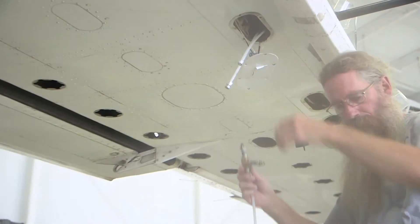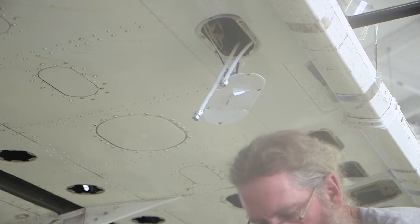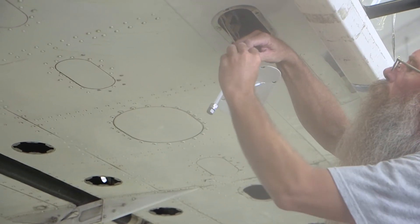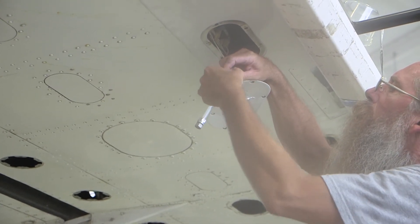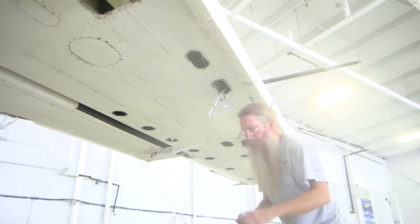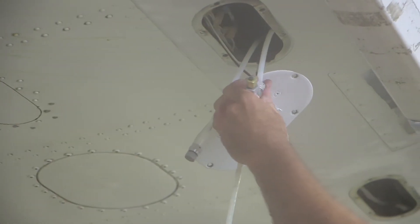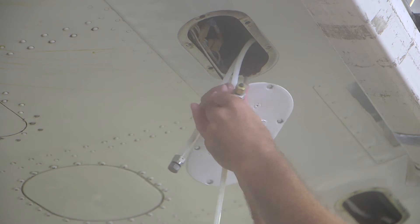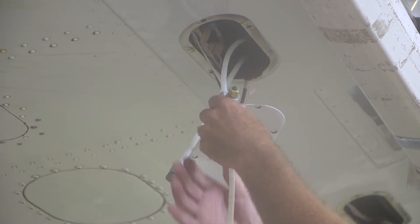Connect the test cart fluid supply tube to one of the fluid inlet fittings on the aft of the panel. The outboard wing panel has two fluid inlet fittings. The test port that is not connected to the test cart must be plugged. Follow the operation and safety instructions supplied with the test cart, using the panels installed on aircraft TKS panel test section of the TKS ice protection panel flow check procedure publication.